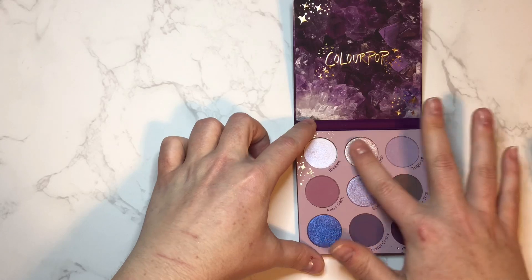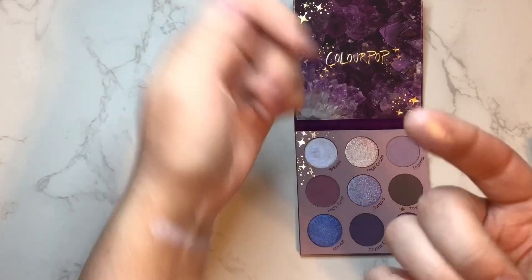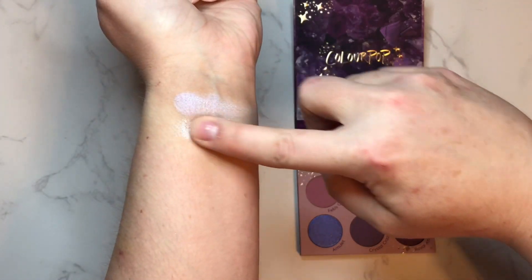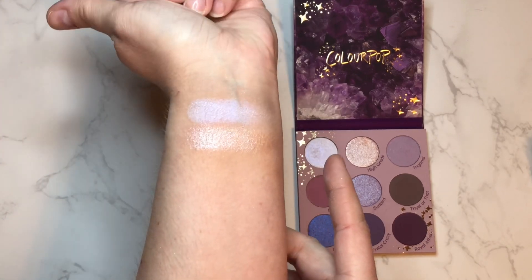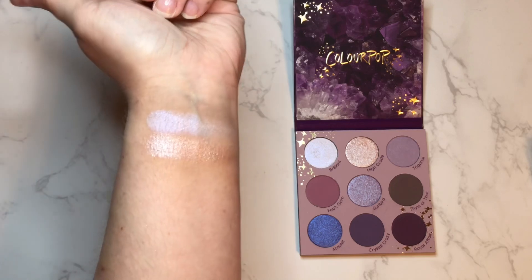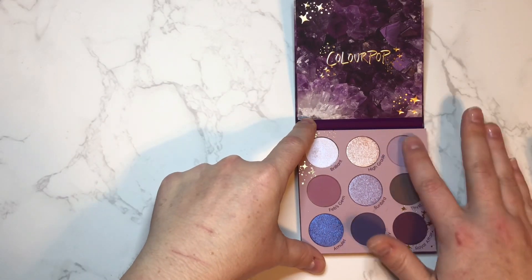Next we have the shade High Grade — just a nice little shimmer there. Very pretty, kind of looks pink to me, just a light pinky, maybe a hint of lilac in the reflection. There's not a whole lot of pigment so far to these — I guess it's the color, not a lot of bright colors.